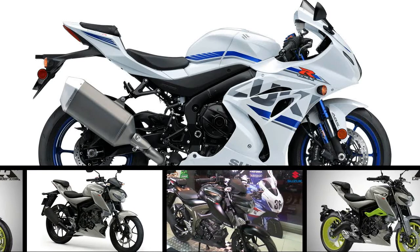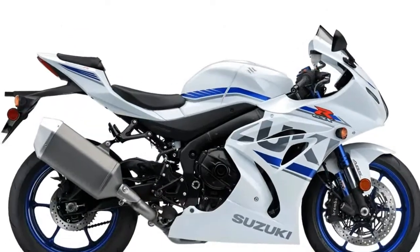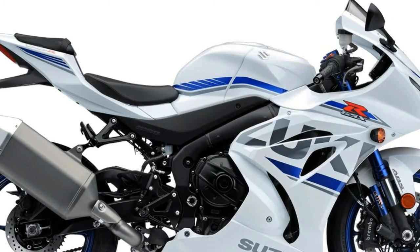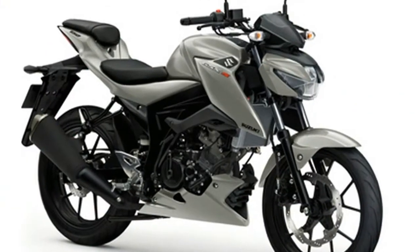While we get the Gixxs 150 for India, Thailand gets a very different take on Suzuki's small capacity street naked — the GSX-S 150.